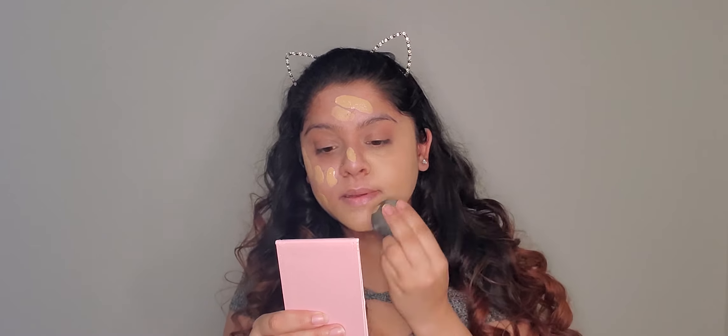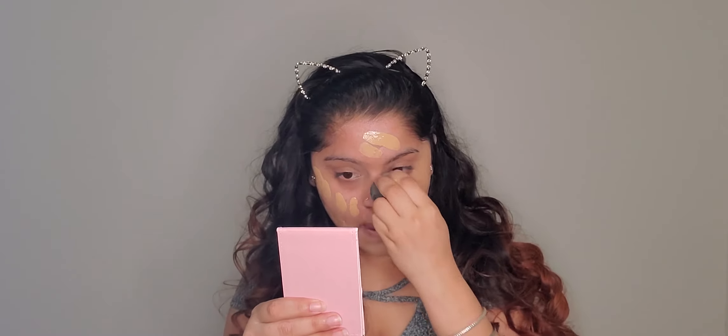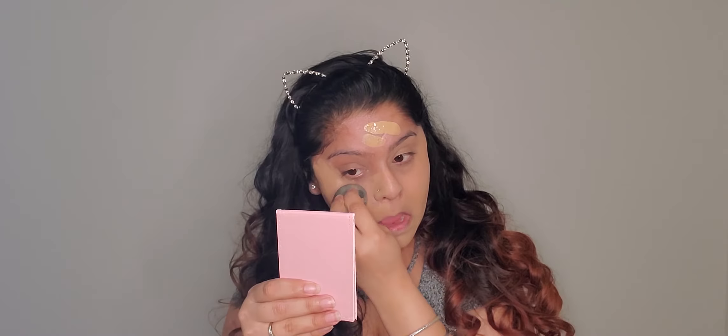I'll apply the Maybelline full coverage foundation all over my face with my finger and spread it over my neck as well. I'm using a YBB sponge to blend out the foundation. YBB makeup perfecter sponges are one of the best sponges I've ever come across — I've been using this sponge for almost a year. Make sure to dab it all over your face properly.